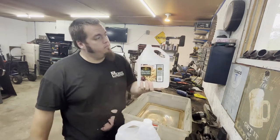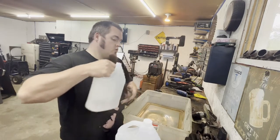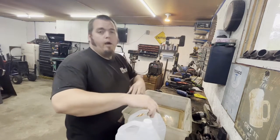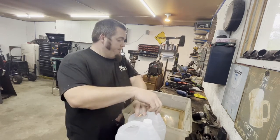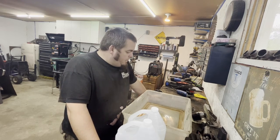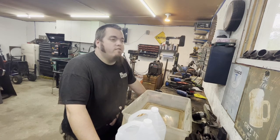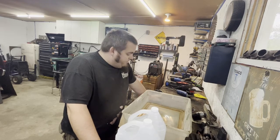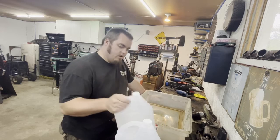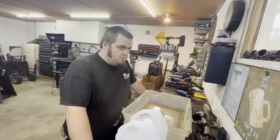A whole bunch of people were saying vinegar — I've got two jugs of white vinegar here, your normal white vinegar from the grocery store. I was like, there's no way that works. Well, I was wrong — it works very well and actually quite quickly. And if that saves a guy from breathing in dust and fumes, I mean I eat vinegar so it can't be that bad.